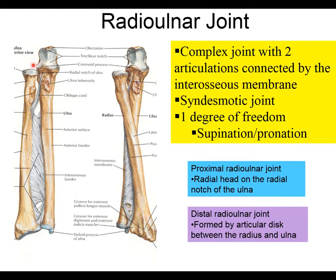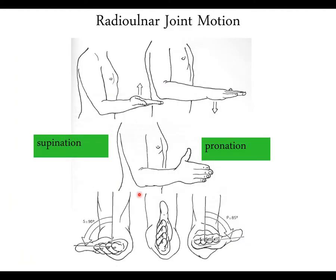At the proximal radioulnar joint, the radial head acts as the pivot point — it stays in place but the radius rotates around it. In anatomical position, the radius and ulna are parallel (forearm supinated). When you pronate, the radial head stays put but the radius rotates over, causing the two bones to crisscross. The annular ligament keeps the radial head in place at this pivot point.